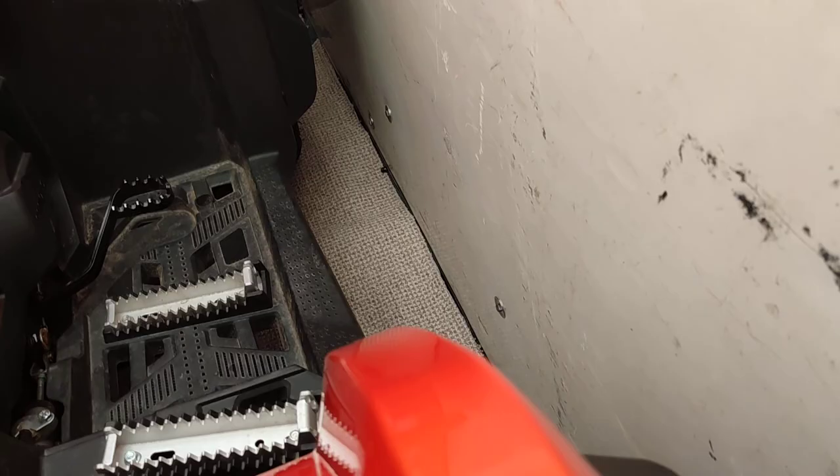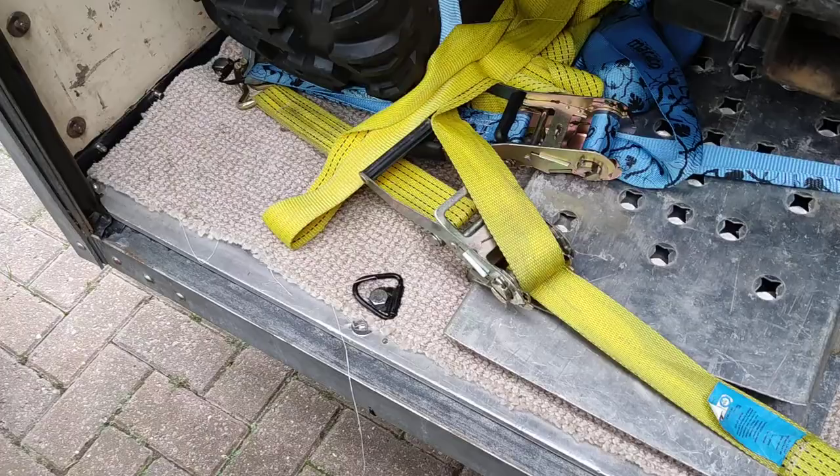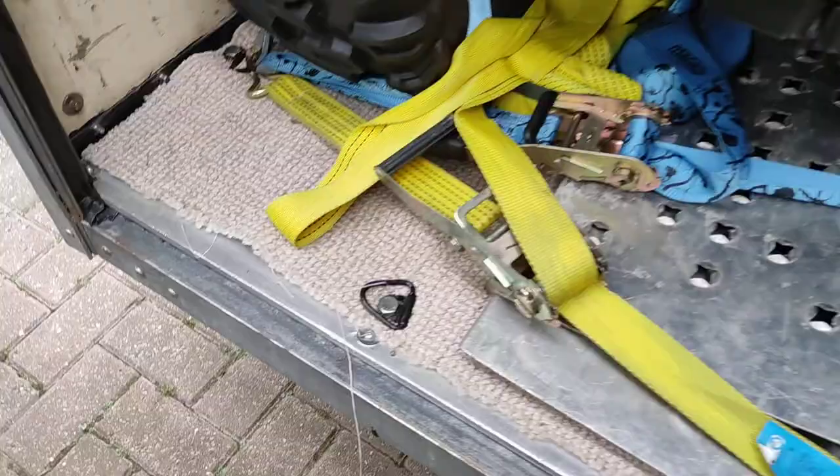It's completely watertight. The rear floor from probably three quarters in has been replaced, and it's had five new tie downs put in.